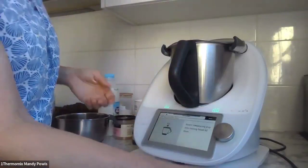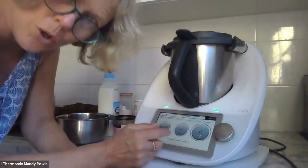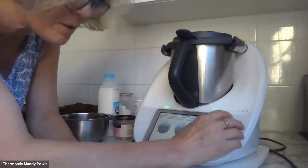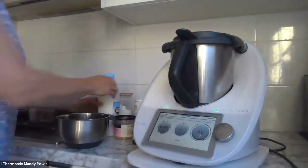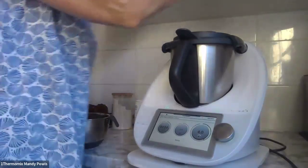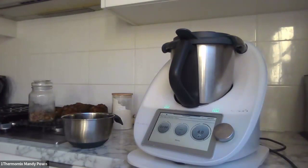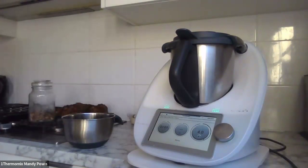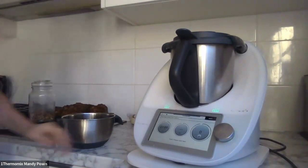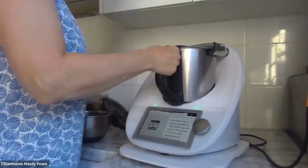I think I've got everything. Measuring cup in place — 25 seconds, reverse, because we don't want to chop up those chocolate chips or anything else that's already been chopped the way we want it. Speed four.